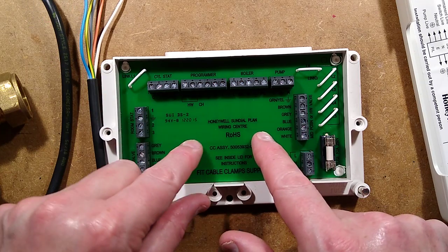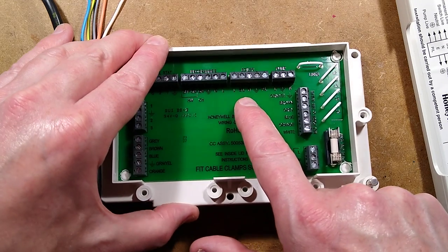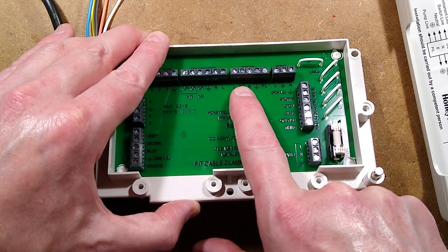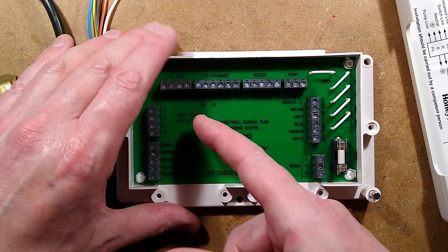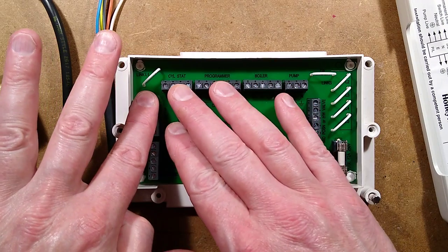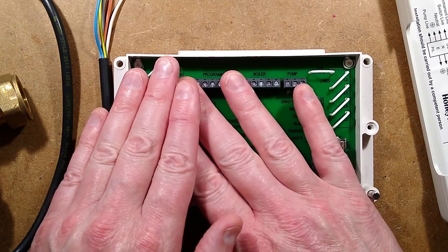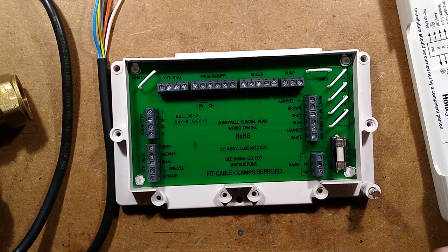You've got the pump — live, earth and neutral. You've got the boiler — live, neutral and earth — plus it's got the SL, which is the control live input, and the pump overrun input. You've got the programmer, which you just stuff in. Room stat — stuff it in. Cylinder stat for the water heater. All you have to do is put the wires in, connect your stuff up to it, and the job is done. It's very clever.